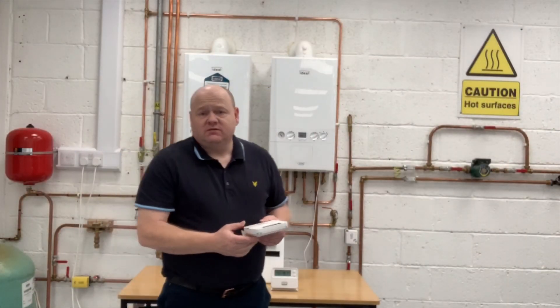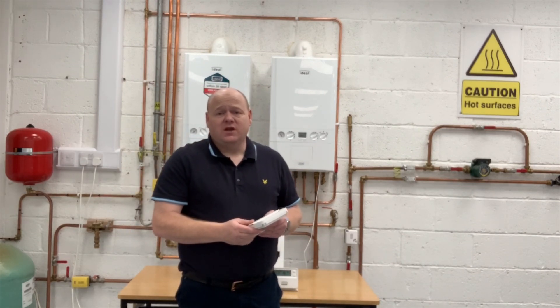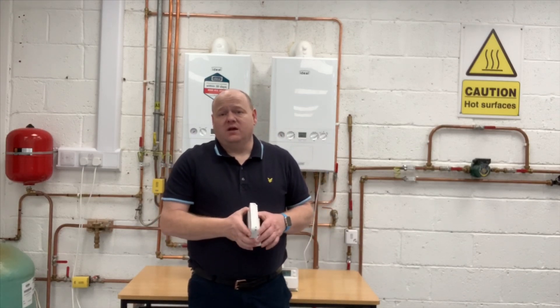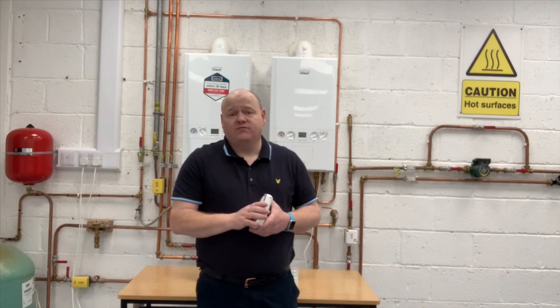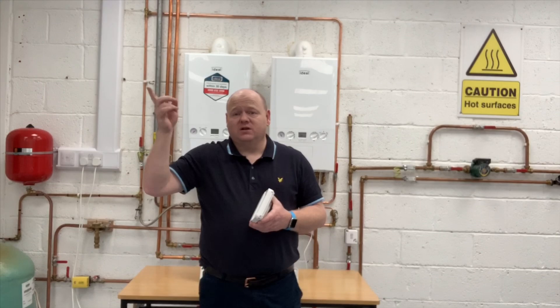That's just a little insight on multiple heating zones and how you can control them on OpenTherm. If you want any more information, please add some comments below. Hope you found that useful — thanks for watching, and don't forget to subscribe.